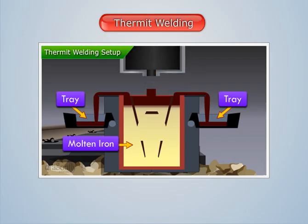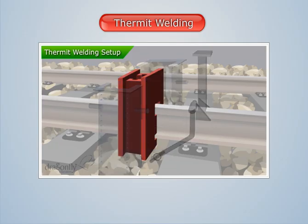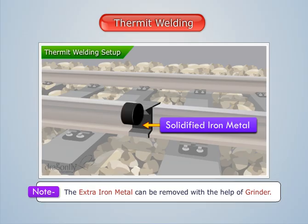Then remove the box and trays first, and then the welding setup. We see that the solidified molten iron is formed at the joint. Note that the extra iron metal can be removed with the help of a grinder.